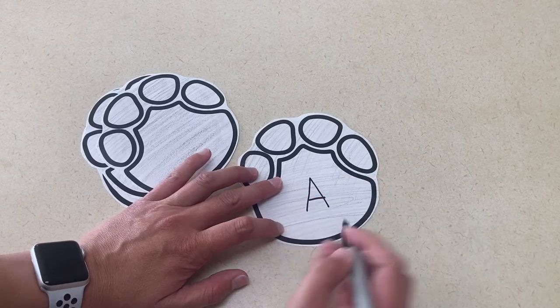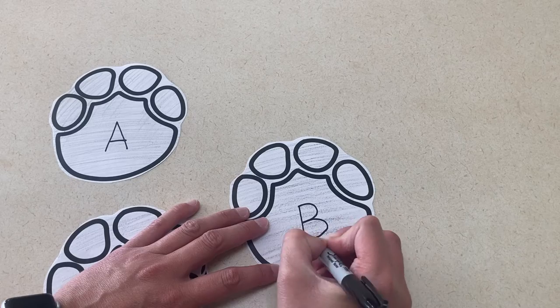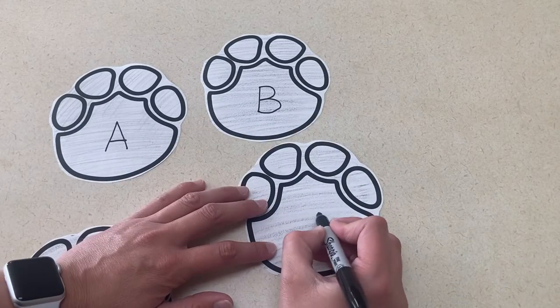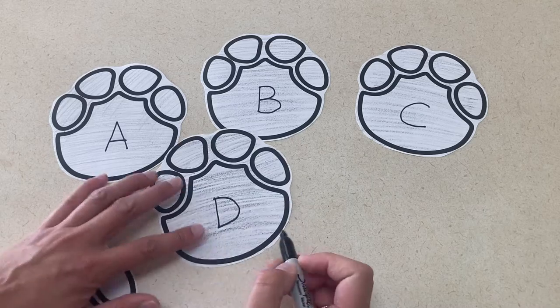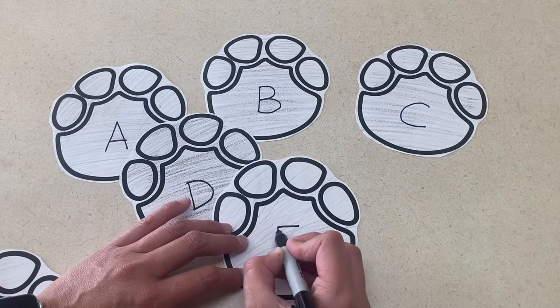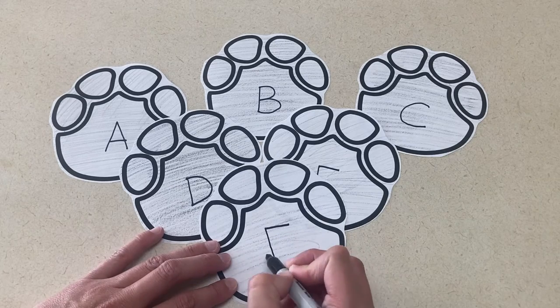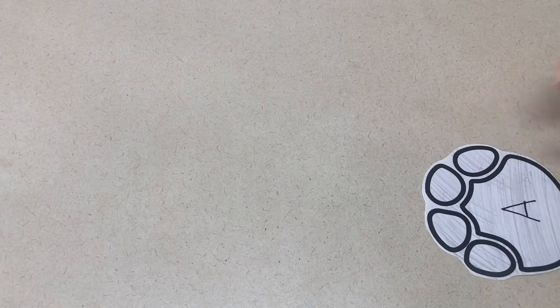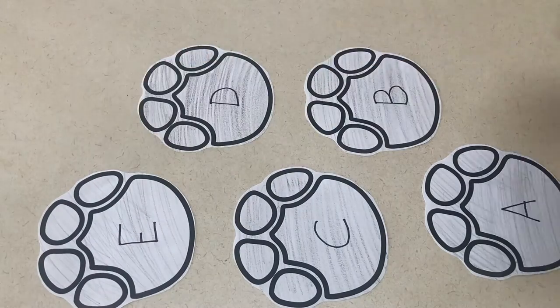Next, elephant tracking. For this one, you're going to print out an elephant footprint and place them on the floor for the children to follow. If you can find a stuffed animal or picture of an elephant, place it somewhere in your school or home and put the tracks leading to it. To make it more academic, you could put letters or numbers on the footprints so kids can see the sequence as they're finding the elephant.